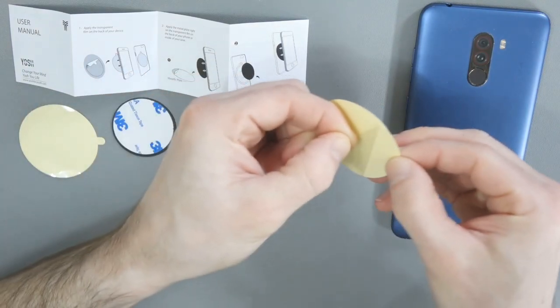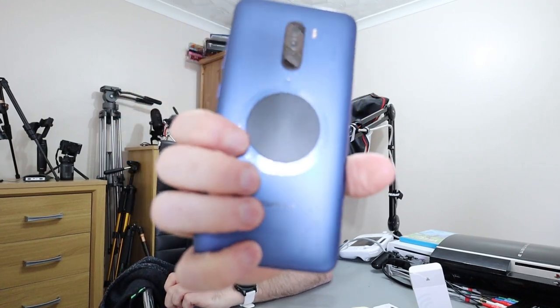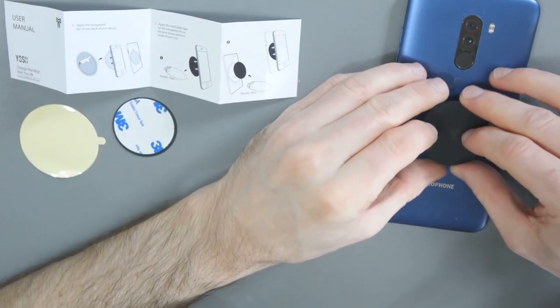I'll go through basically what's involved. It comes with a little box and you get a couple of magnets. What you have to do is first take off the transparent sticker and put that on the back of your phone. Once that's on, you then secure the magnet to that. It comes with two, so you could put one higher and one lower, but I think the middle of the phone makes the most sense for securing it. Then you put on your case to hide the big ugly magnet.